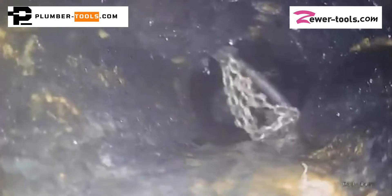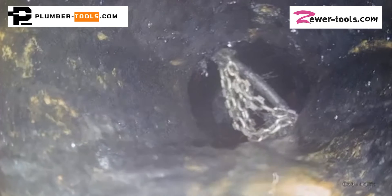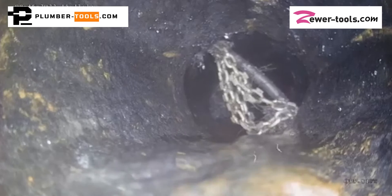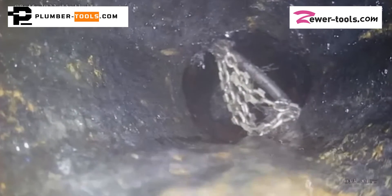Have you ever got your drain cleaning chain stuck or wedged or lost in a drain pipe? I got this video from Tony in Minnesota. Tony is one of the first clients to order from our web shop when we opened it two years ago. He's well known as an advisor in the sewer cleaning forums on Facebook.